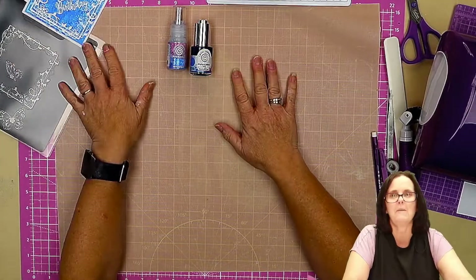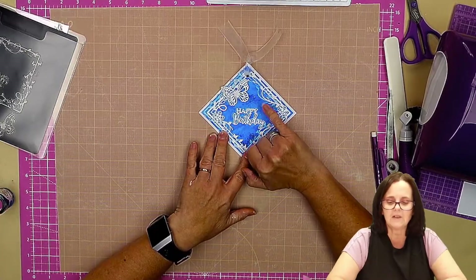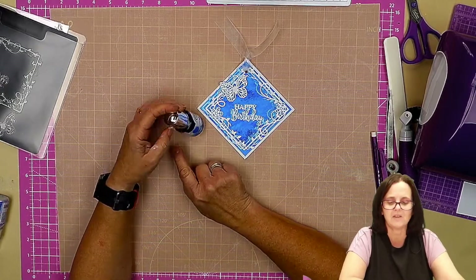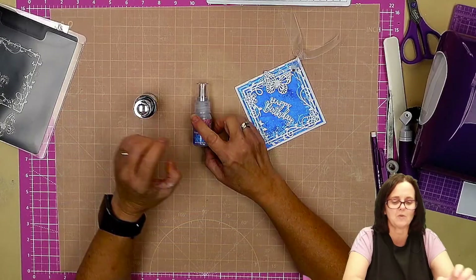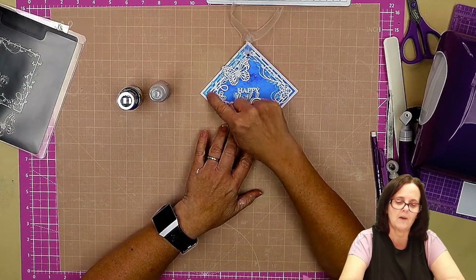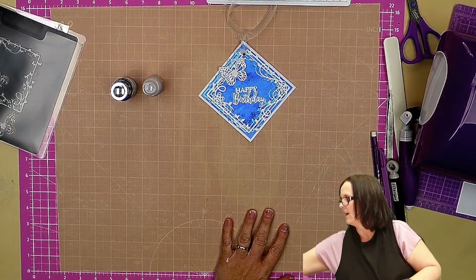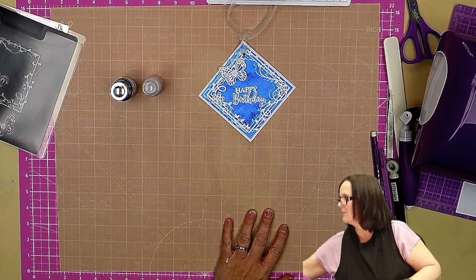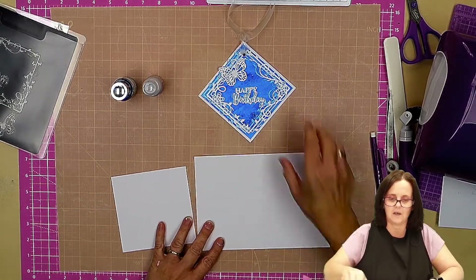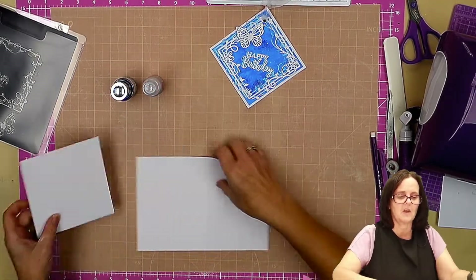We're going to do the messy bits first and we're going to make two backgrounds. One is this really lovely dark blue, which is a combination of the ink — turquoise cascade — and the pixi sparkles, which is beyond blue. Then this offset frame is just using the pixi sparkles. So we're going to get two pieces of card and get these all inked up: the bigger one for the dark background and the smaller one for just the pixi sparkles.